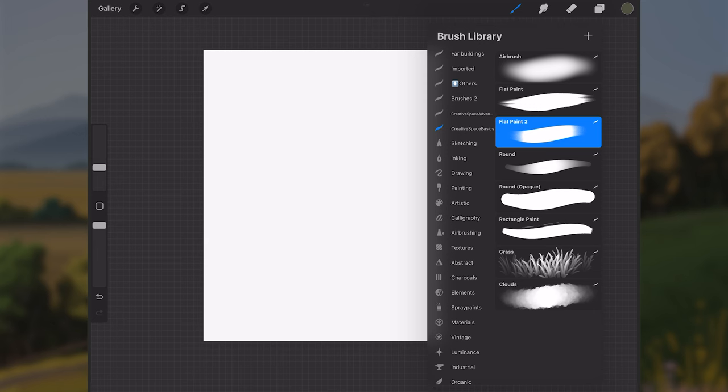The brushes I'll be using are mainly from the Creative Space Basics brush pack, which is free on my Patreon — I'll leave the link in the description. It's just eight brushes, some similar to things in Procreate like the airbrush or round brush, plus a few custom brushes I like to paint with.